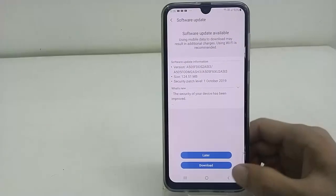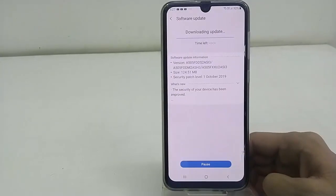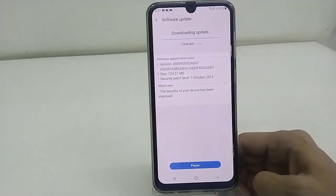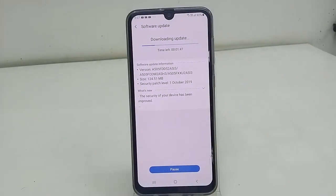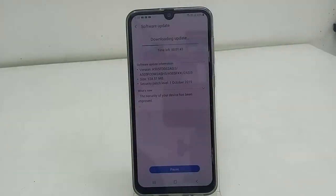Simply tap on Download and that's it — your download will start. Download time depends upon your internet speed, so let it download 100 percent.